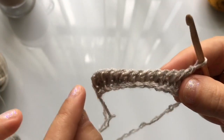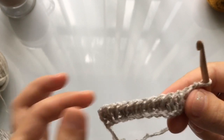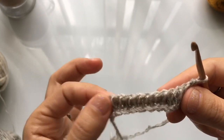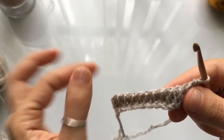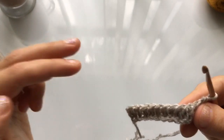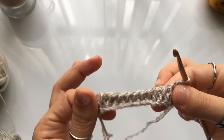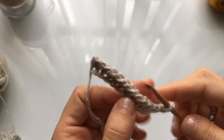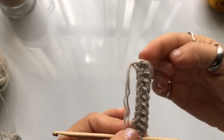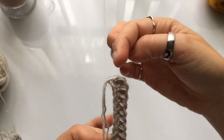We've completed the first two rows. The next two rows are going to be purl stitch. The way this pattern works is: two rows of knit, two rows of purl, two knit, two purl, and so forth until you complete a total of 104 rows. Remember that your foundation row counts as row one. Complete 104 rows total and then we can sew the brim together.